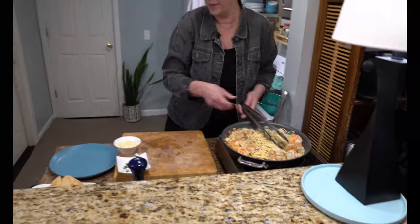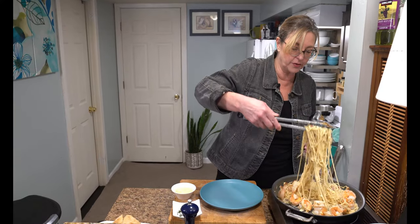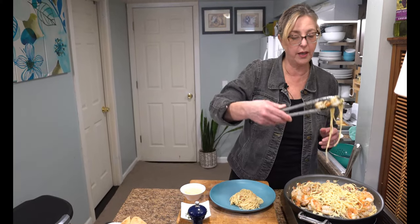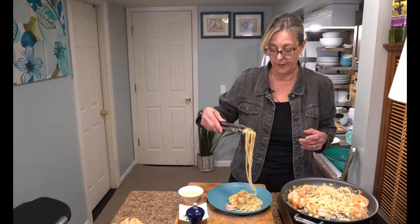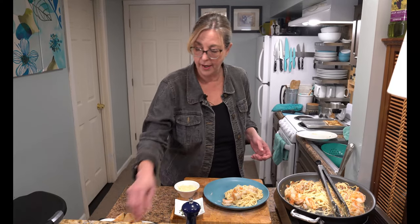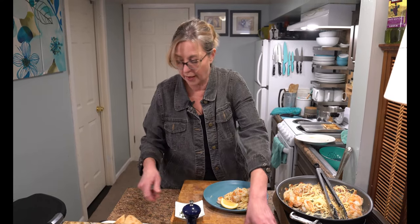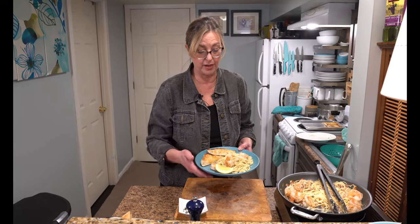We're going to plate this up and serve it with a little bit of toasted focaccia bread with butter — that's what we like. You could do a side salad which would be a little healthier, but who doesn't like bread? On top, I'm going to add a little bit of extra Parmesan and a squeeze of lemon. There's a lot of fat in this bacon dressing, so the lemon cuts through that rich, thick sauce.